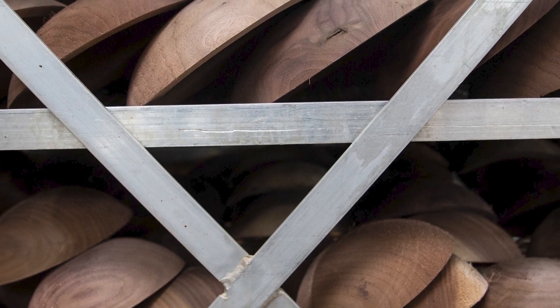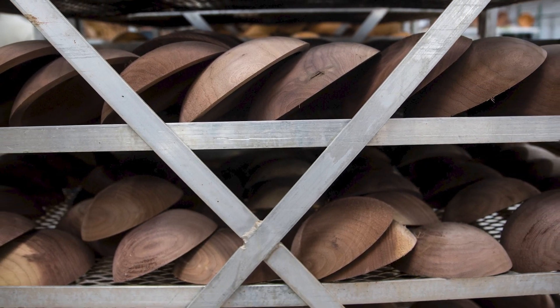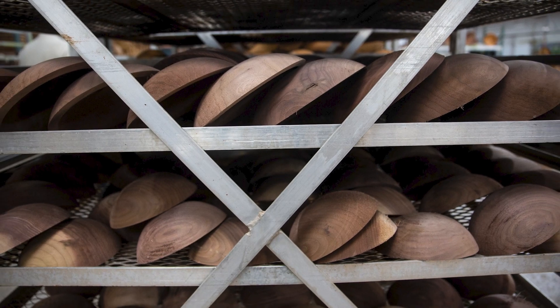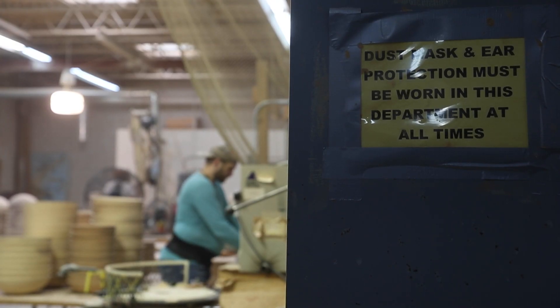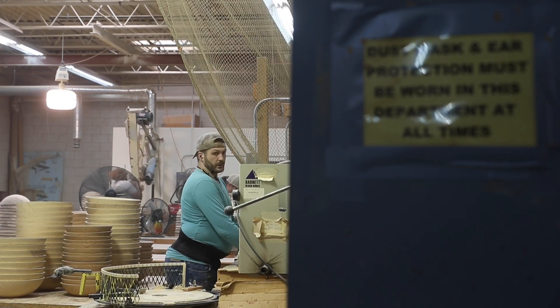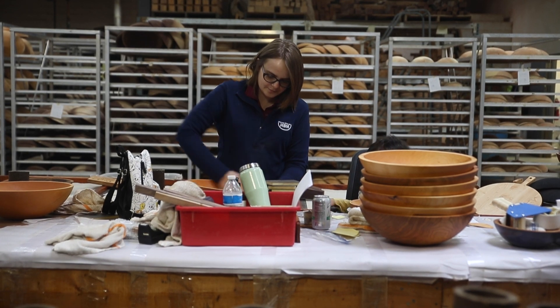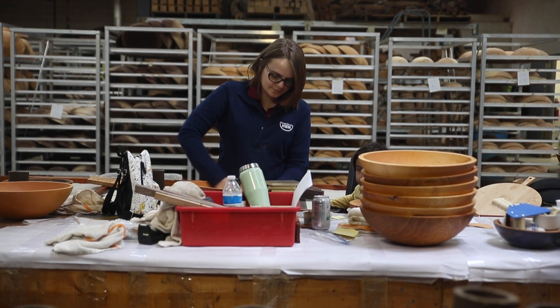After the bowls are made, they go through a steam room process and then air dry two to four weeks. After they're dry, they go into the sanding room where they go through six different steps. Then after they're fully sanded, they get graded for quality and then oiled and finished so that they're completely food safe, and then hopefully sold from there.